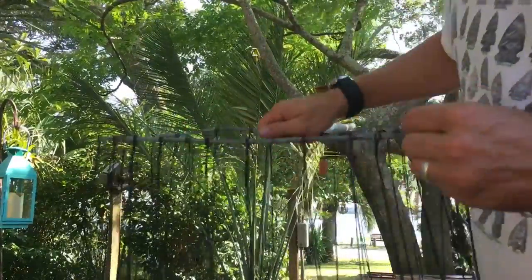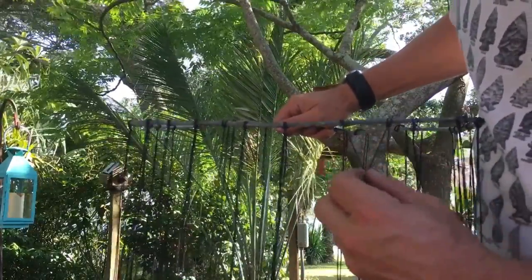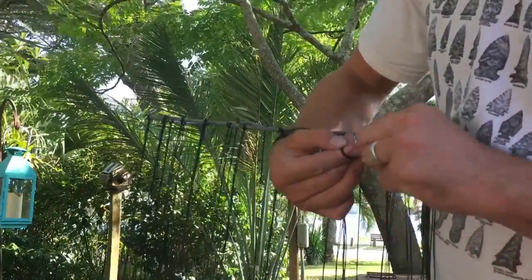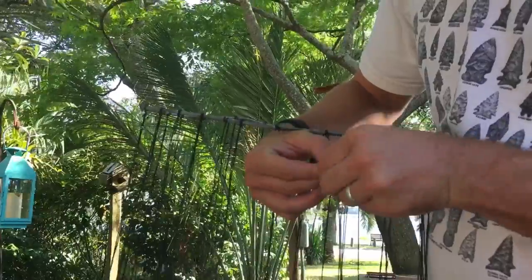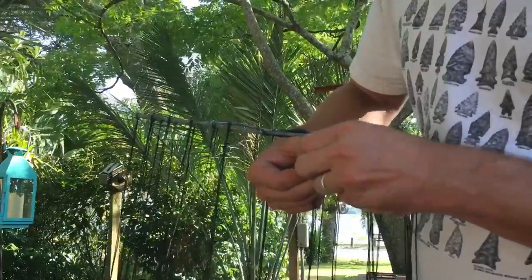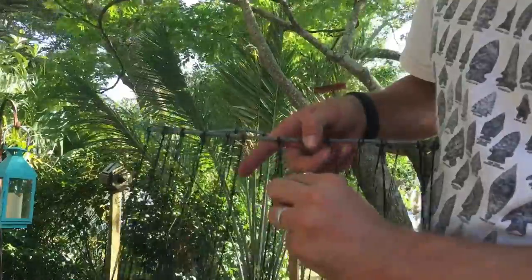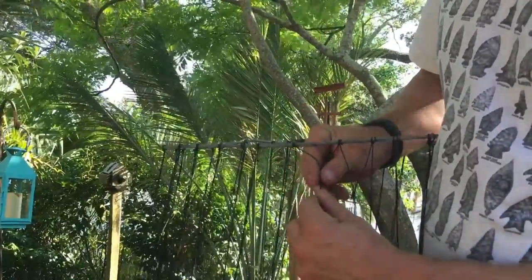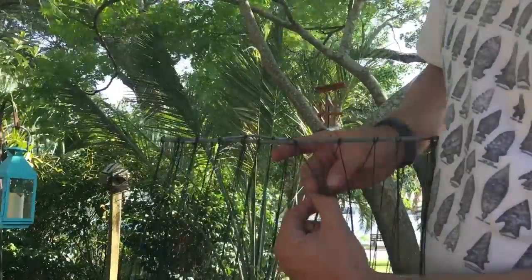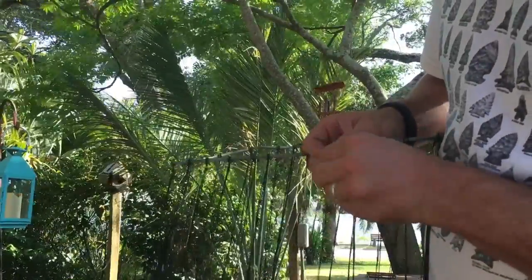What I'll do is take the cords like this. Tie an overhand knot, like such. And all of these, side by side. And I'll just repeat that process all the way down the net.